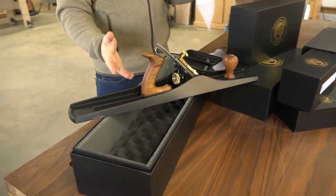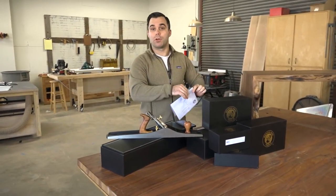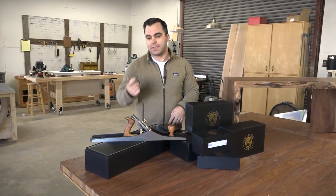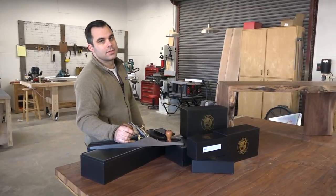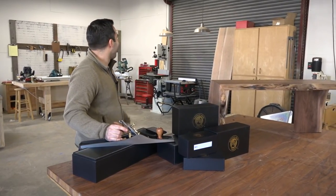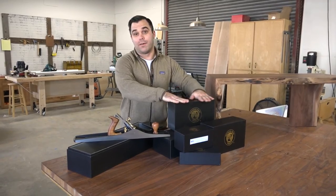I haven't put it on wood yet, so I don't know if it's a good tool or not. I'll be digging into that in the next week or two. I still haven't reviewed that bandsaw I told you I was going to review soon, so I think those will be for the June issue of the magazine.